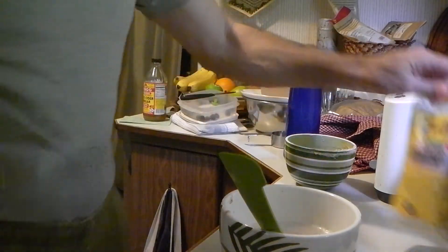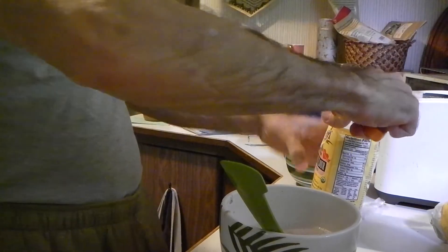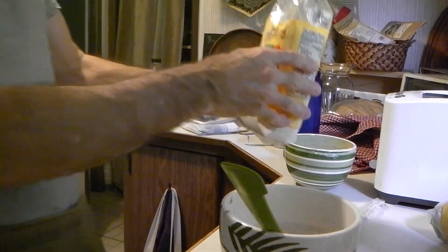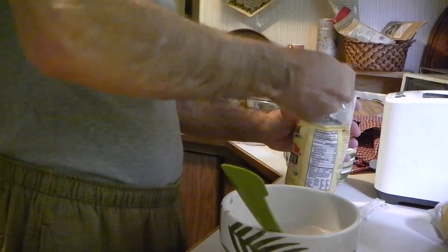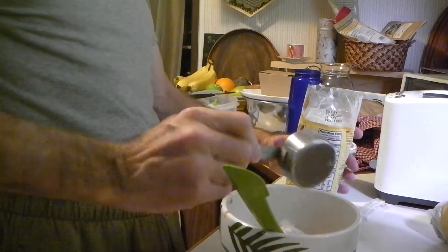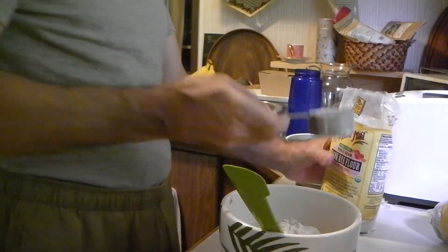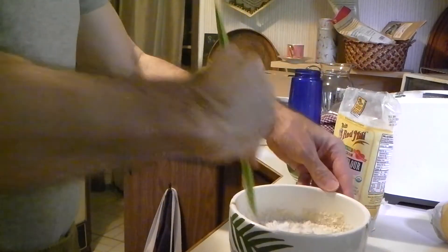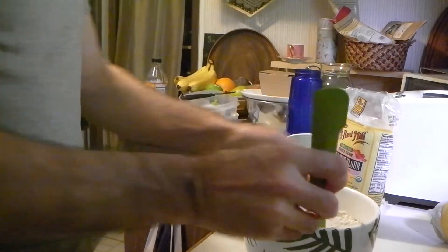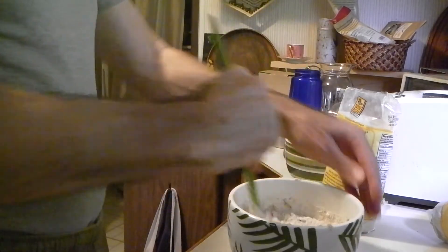We're temporarily out of our rye berries, so we bought some dark rye flour — whole grain, organic. Two thirds cup. So the starter, then, is all rye.